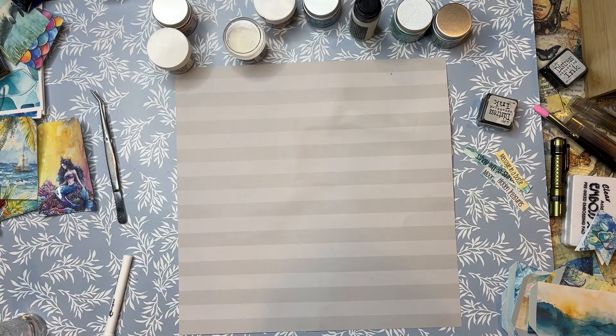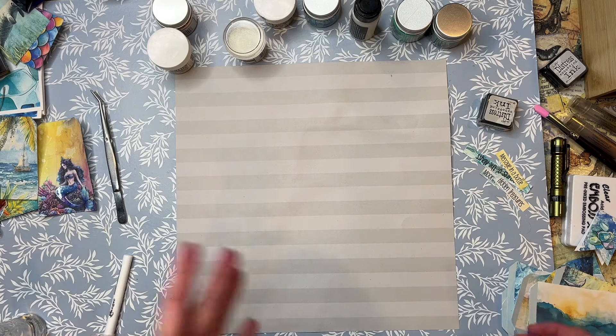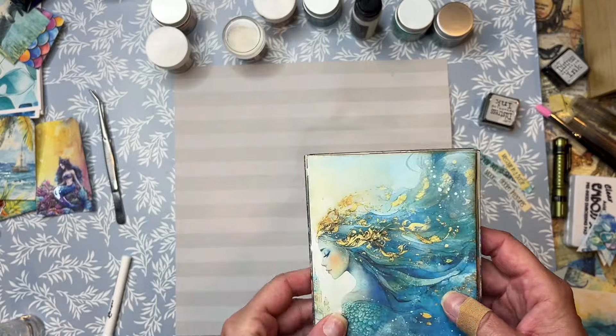Hello, my crafty friends and creators from around the globe. Welcome to Heather and Yon's studio — if you've been here before, welcome back. I'm in the studio today. I've been playing, experimenting, trying some different things, but basically we're going to work on our mermaid journal.